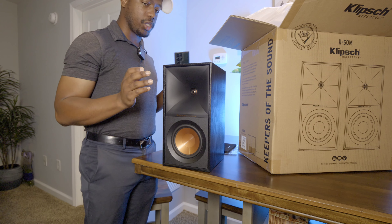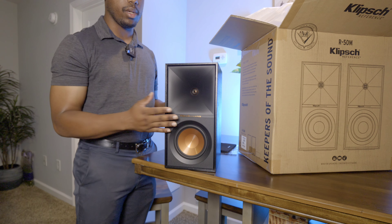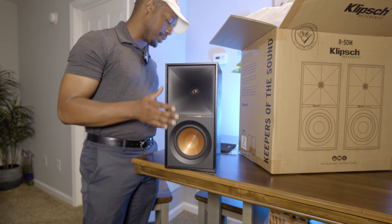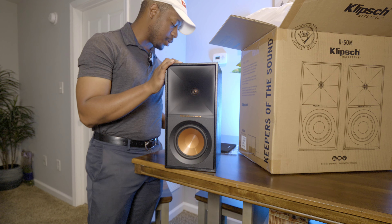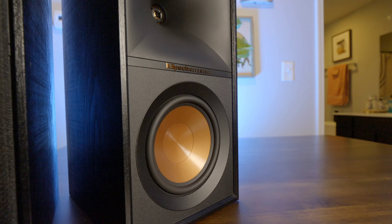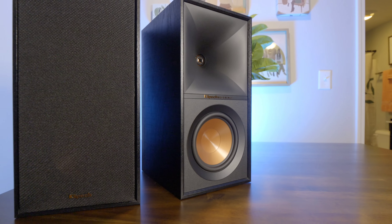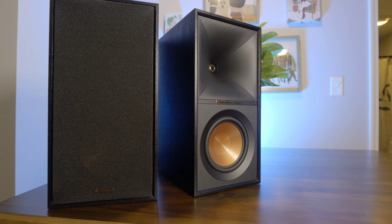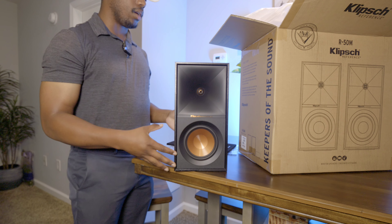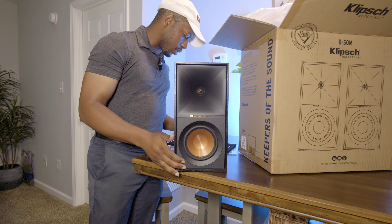Let's go through some specs. These are going to get down to about 58 Hz, which is actually pretty good for a small speaker. I don't think it'll be fully audible all the way that low, but they claim 58 Hz up to 21 kHz, plus or minus 3 dB, with a sensitivity of 92 dB. Klipsch is a pretty efficient speaker, so it's not going to take much to drive them. They handle between 75 watts up to 300 watts, so any everyday receiver will do just fine — though more power within recommendations always gives better performance.